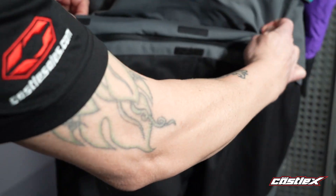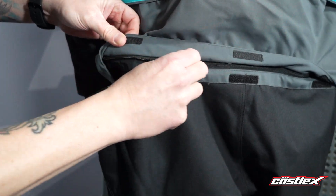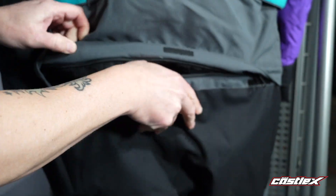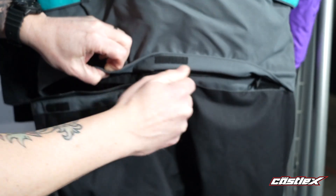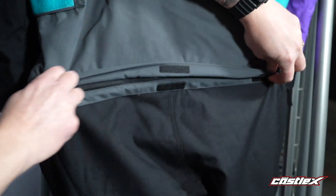One of the big differences on the women's is the drop seat feature, which makes it very convenient and easy to use. All you have to do is pull the velcro up on the back and unzip it all the way around, giving you very easy access.